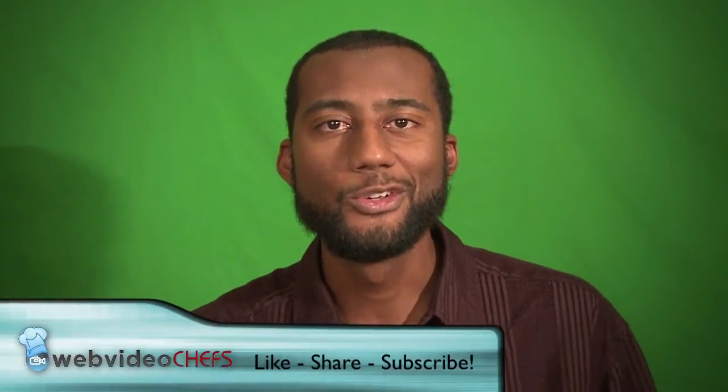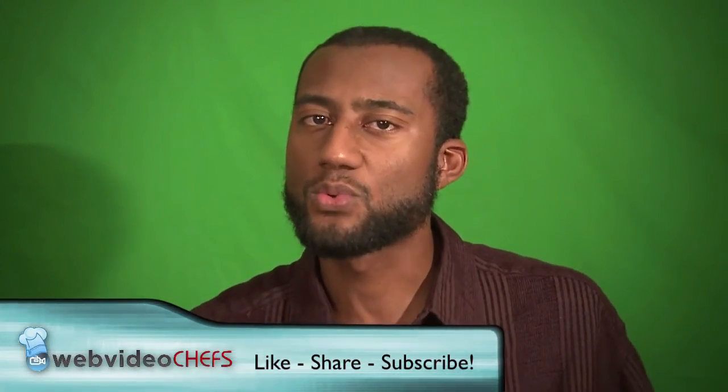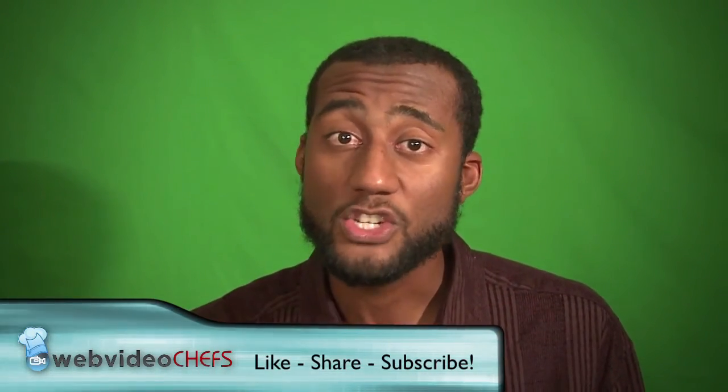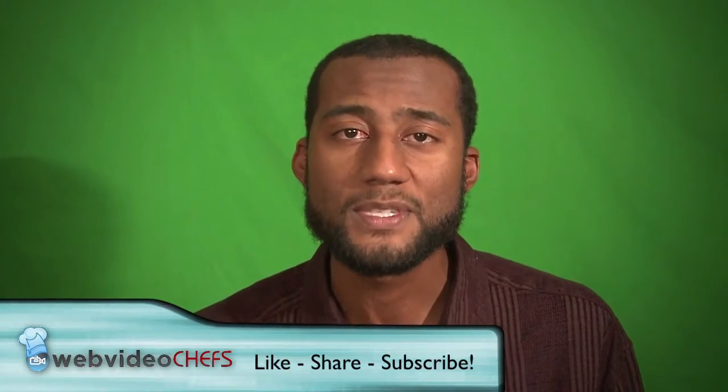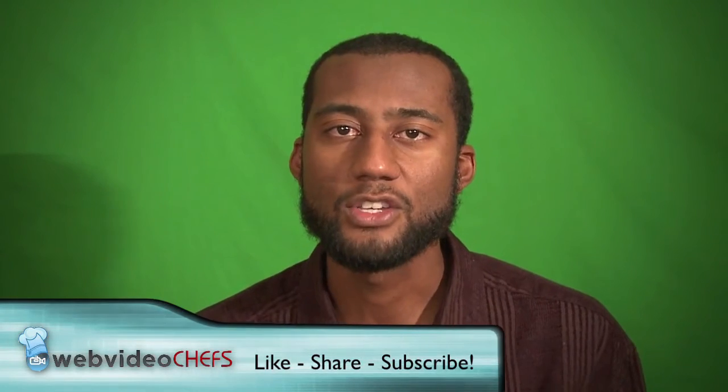It's webvideochefs.com. If you have any questions, ask Web Video Chefs. If this was helpful, subscribe to our channel and our e-newsletter on our website. You can always ask us a question or shoot us a line — we're here to help.